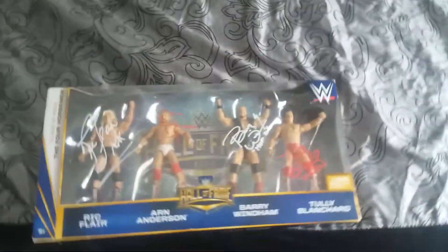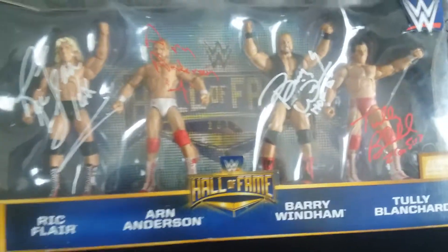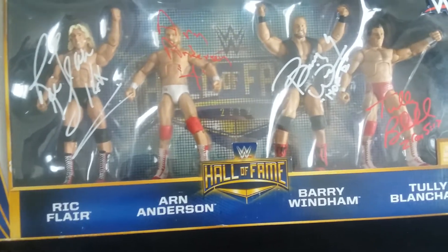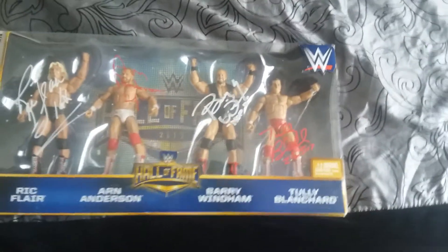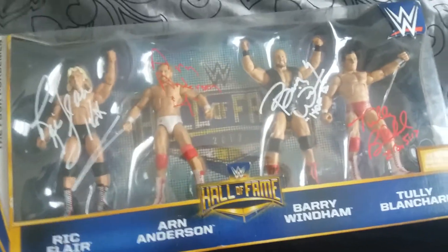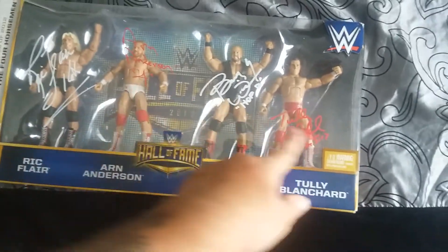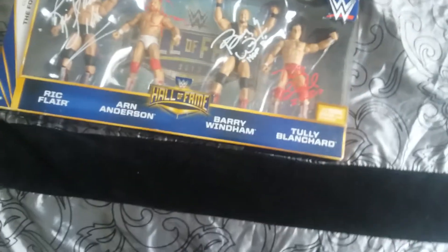My only complaint is I wish they had included JJ Dillon in the set. I think they could have definitely made a five-pack with him right in the middle, since he was part of the Four Horsemen and was inducted with them. Not sure why they couldn't make a JJ Dillon figure. A buddy of mine has the same set and had JJ Dillon sign the top of the box, which I thought was cool — I might go back and do that.